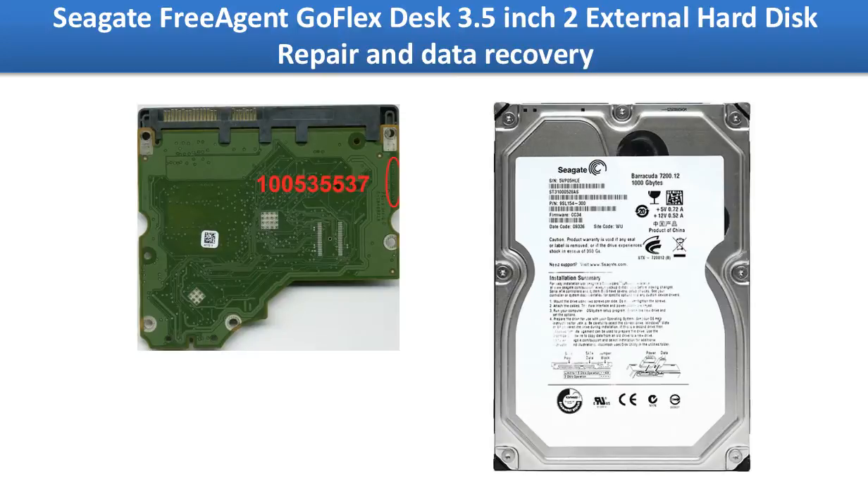On the hard drive there is a PCB board. This PCB board could be damaged by power surge or other reasons. We are going to continue to talk about how to fix the PCB board problem.